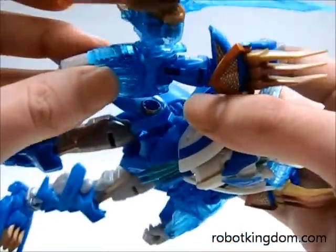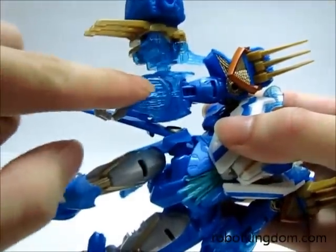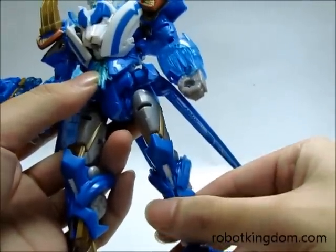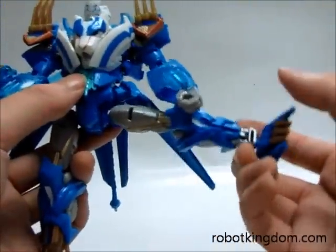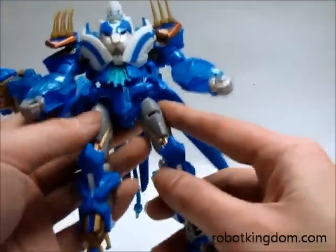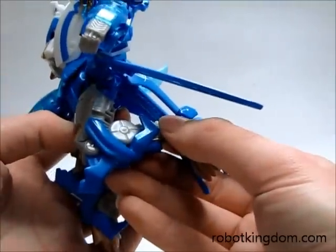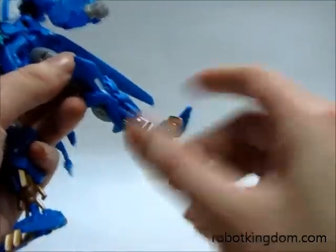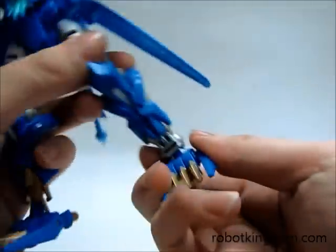It also comes with a clear blue piece here. For the leg, you can move it forward and backward and a little bit outward. Here it can move around a little bit more than 90 degrees. And for the feet, there is a ball joint so you can move it a little bit.